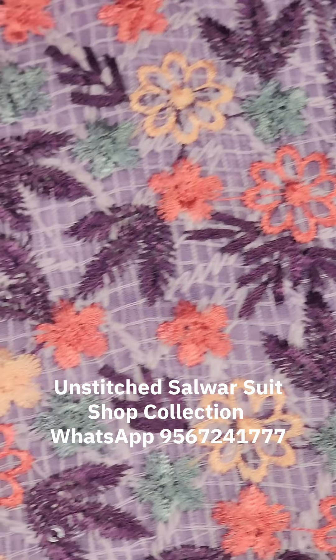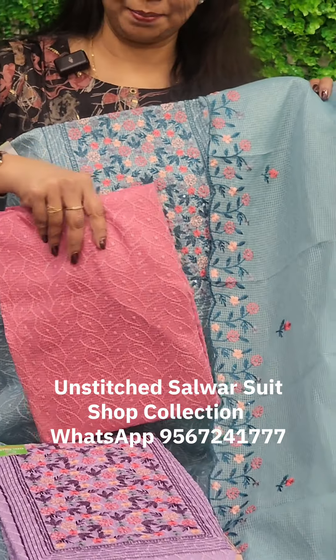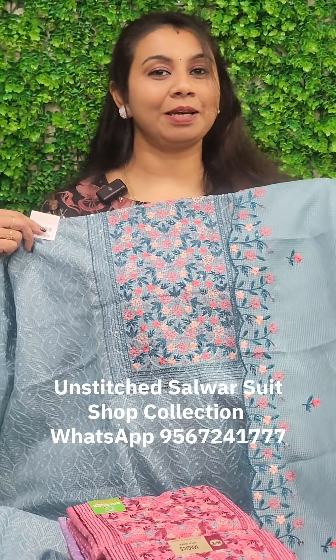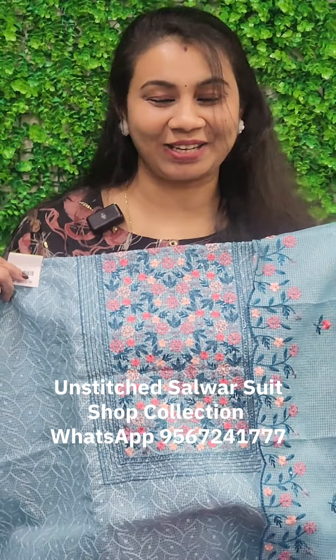This one is a darker shade — it is a dark pink color. The price is 1135. If you are interested in this video, you will be interested in this product. Thank you so much.